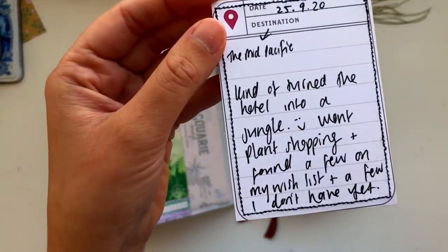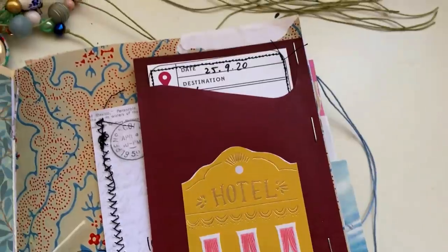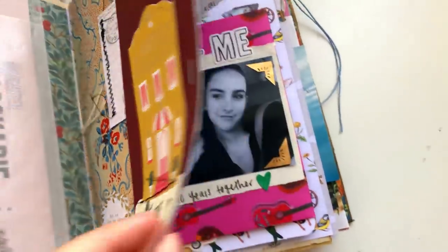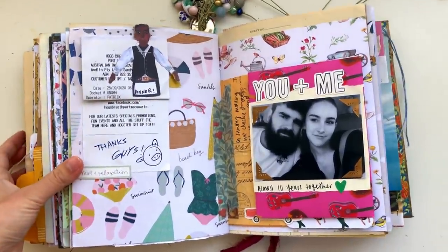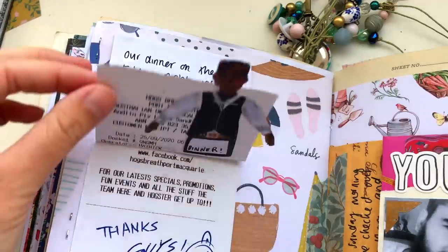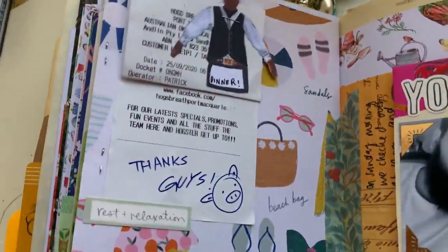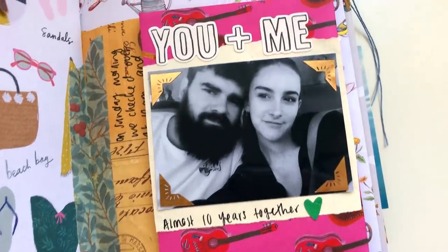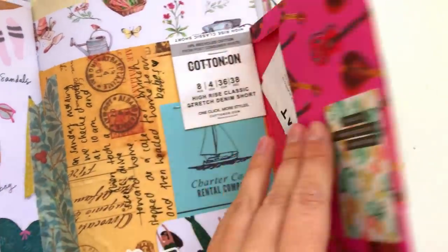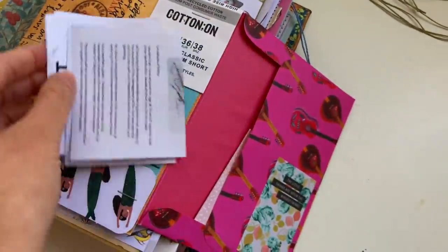Someone asked last time what pen I use — I like to use the Pentel EnerGel pens in different thicknesses. I've got the 0.7 and I think the 1.0 mm. I just like those pens because they're really smooth and nice to write with. Anyway, that's the finished spread for this week — I hope you enjoyed this junk journal with me video, I hope you're all doing really well, and I will see you in my next video!